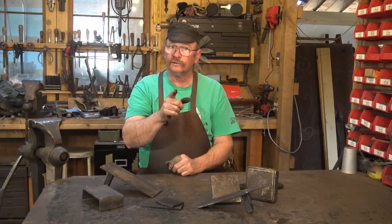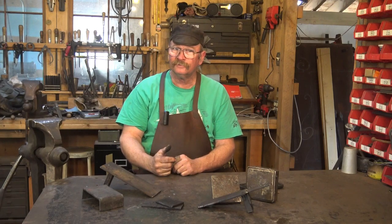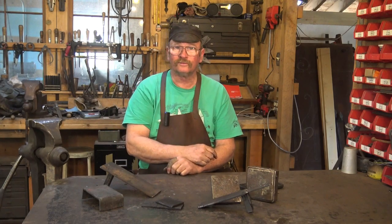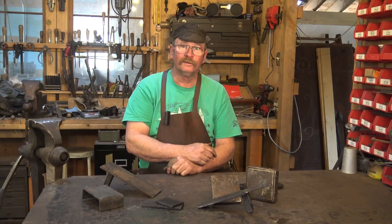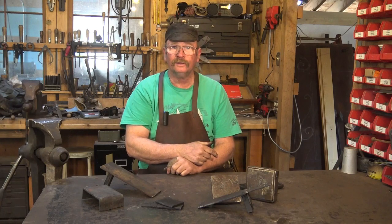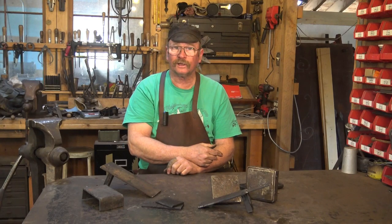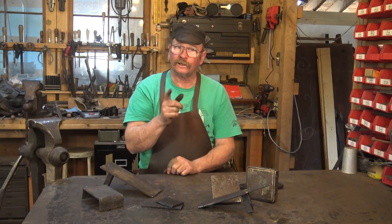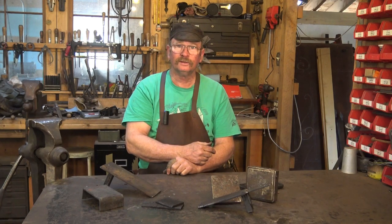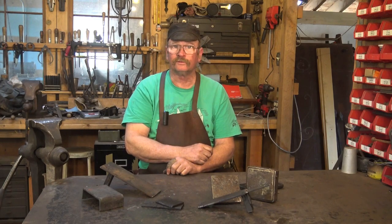Now be honest — how many of you raised your hand when I asked if you knew what a cutting plate was? Anyways, I hope you enjoyed this video and I hope it was useful. Give it a thumbs up, hit that subscribe button, stick around and watch some more videos — but do make time in your day to get out to the shop. Challenge your abilities, use your imagination, make something, but do stay safe. Wear your safety glasses and we will see you for the next one.